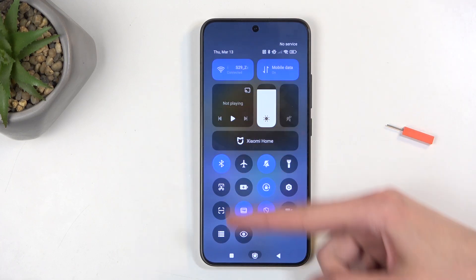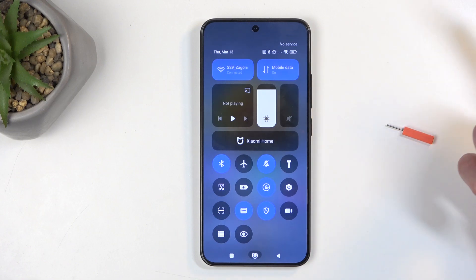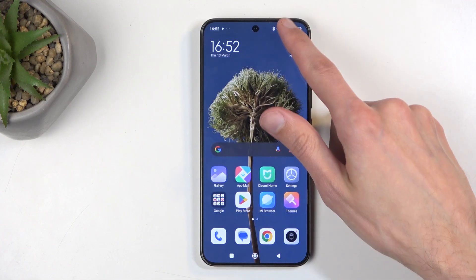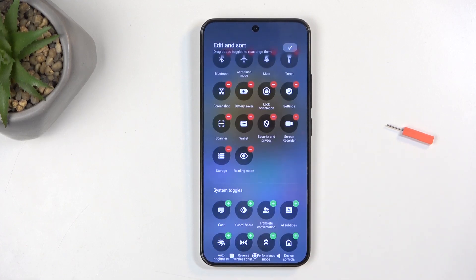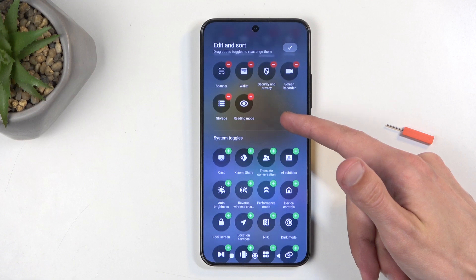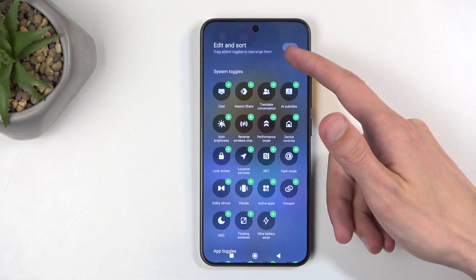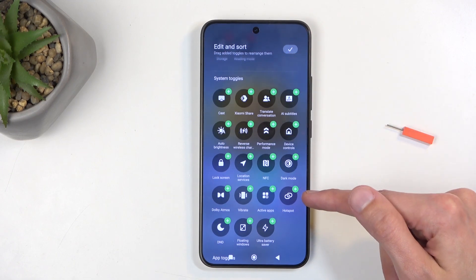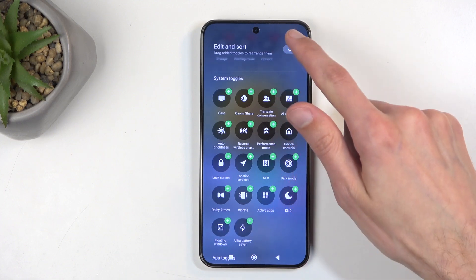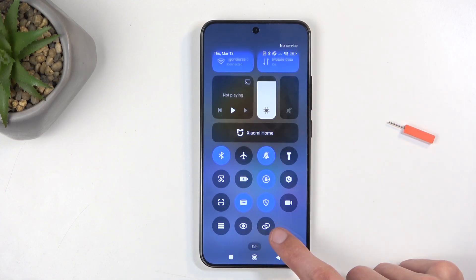Here we have a bunch of toggles, though they're not really labeled, at least not the lower ones. You can swipe down a little and this will show you the edit button. When you press on it, it shows you the names of the toggles — and it looks like the hotspot isn't even added. It's right here, so find the hotspot toggle, click on the plus, click on the check mark, and you can see it right here.